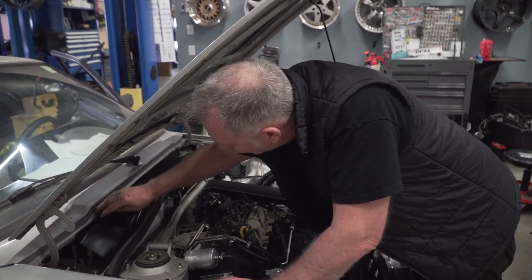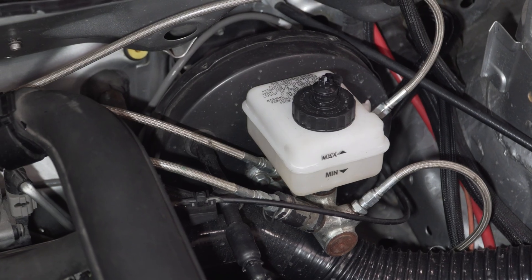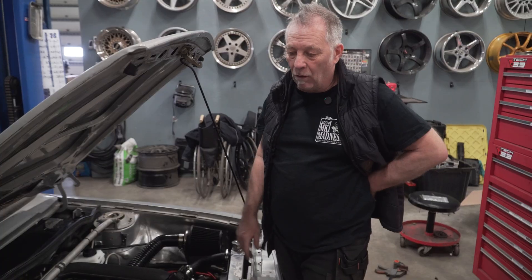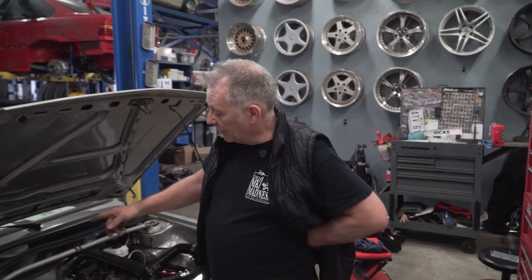For the booster, we're able to use the electrical vacuum pump that's on it, so we're going to be able to left-foot brake even under boost, which is great.